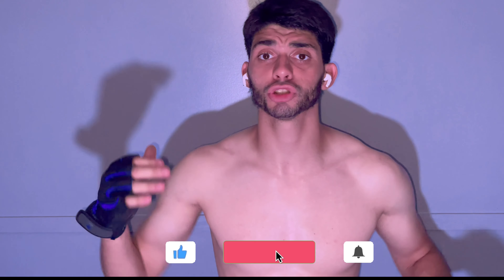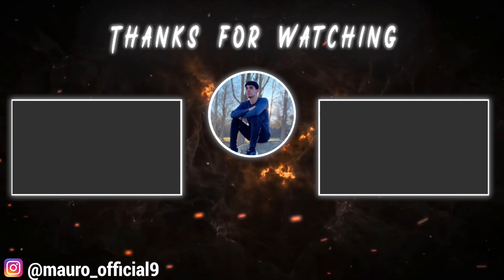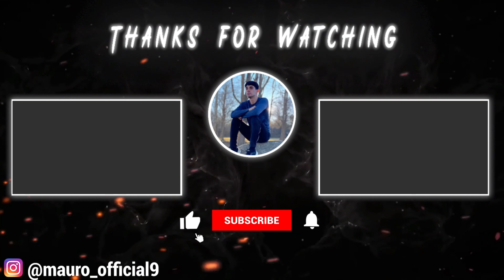Hey guys, that'll be the end of the video. If you took something from this video and it motivated y'all and y'all learned new skills, please hit that thumbs up, subscribe, and hit the bell notification. Watch your subscribe because I'm going to keep uploading twice a week to keep motivating y'all and inspiring y'all. On that note guys, see you on the next video.